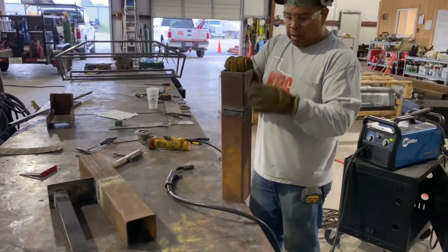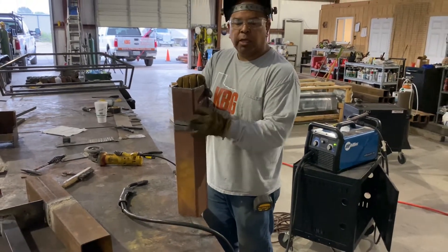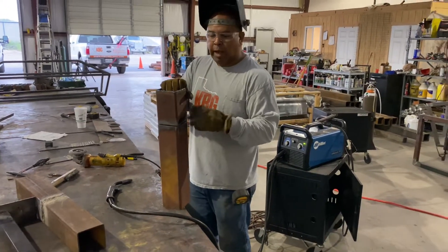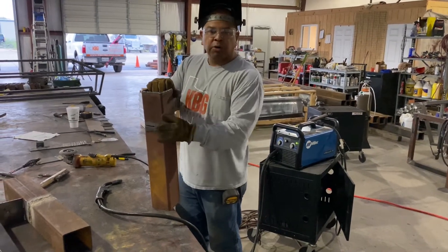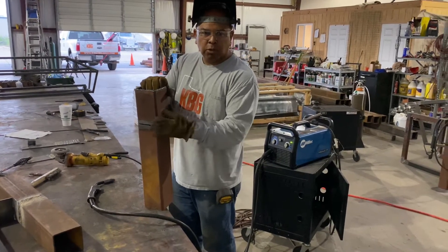We've got some tubing — 4x4 tubing, a quarter inch thick. When you're doing anything structural with stitching, you can get an engineer to sign it off. Sometimes they make allowances for that. Generally you're using full pieces of material, whether it's I-beams, channels, columns, posts, or tubing.